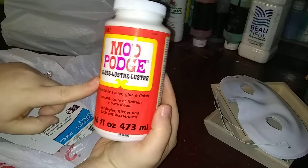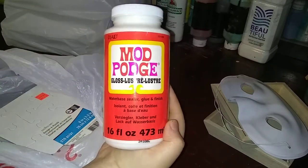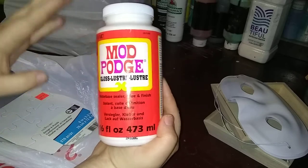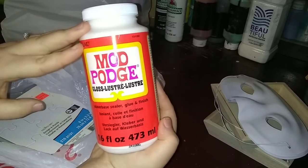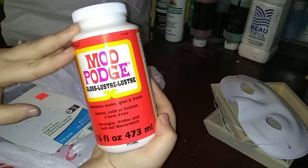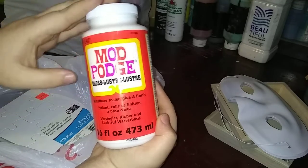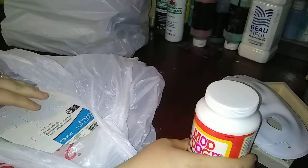I got some Mod Podge. I am going to see if this can be used in place of pouring mediums or Floetrol. I just want to test it and see, so we'll be doing a test of that.